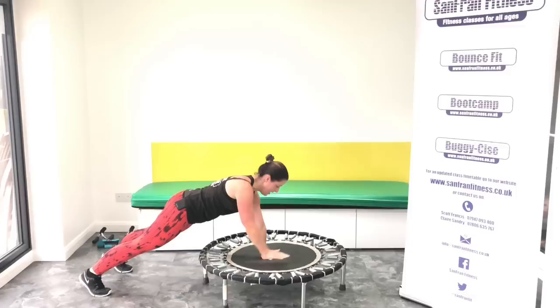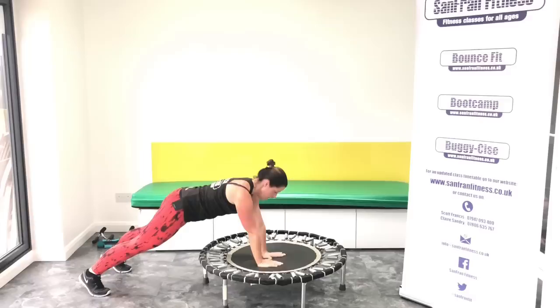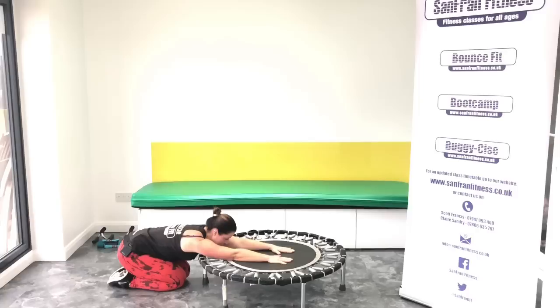Good. Eight more. Eight, seven, six, five, four, three, two, one. Perfect. Drop to your knees. Sit back on your heels. Have a little stretch through.